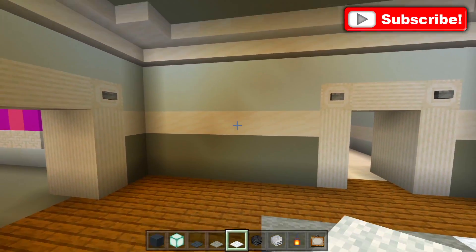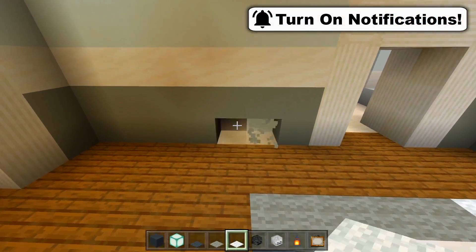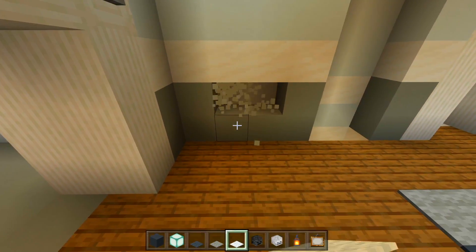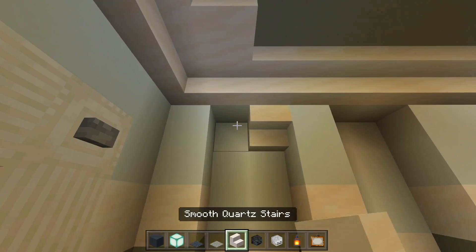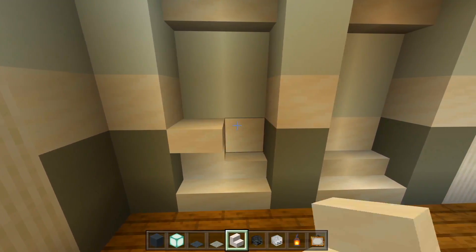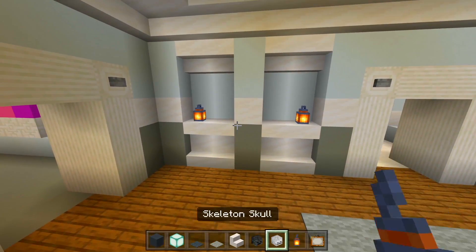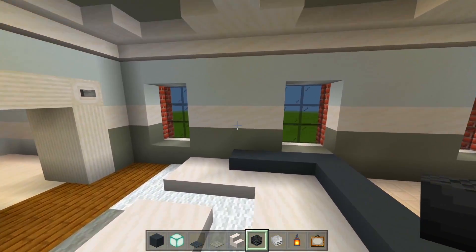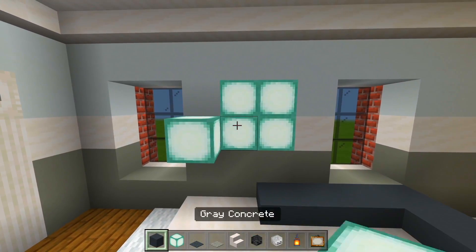I'm going to have some cutouts in the wall here. I'm going to skip over a space away from the edge of the doorframe, do two spaces, bring it all the way up, skip over a space and do another two right here. With the smooth quartz stairs, I'm going to have them upside down at the top, facing up at the bottom, and then upside down on top of that. Have the lantern on the outer end, and then the skeleton skulls in the middle. Then over here above the couch, I'm going to carve out a hole filled in with sea lanterns and cover it up with a painting.